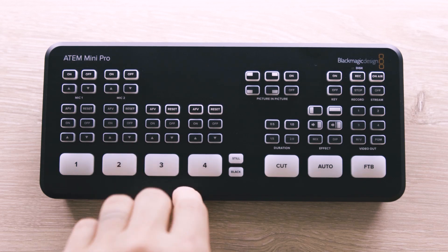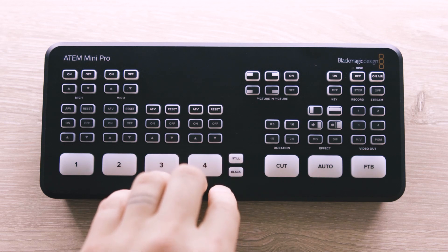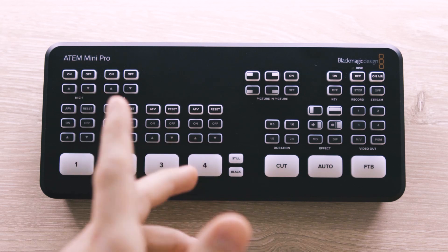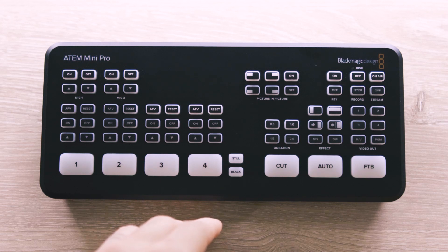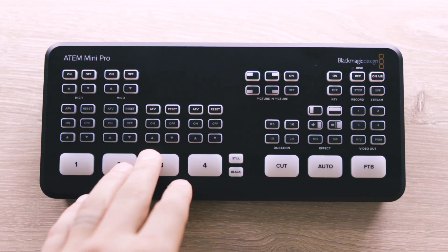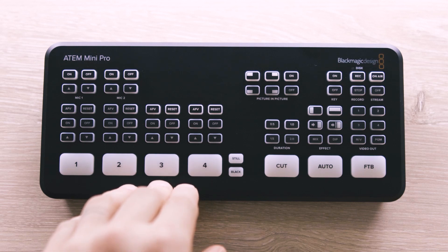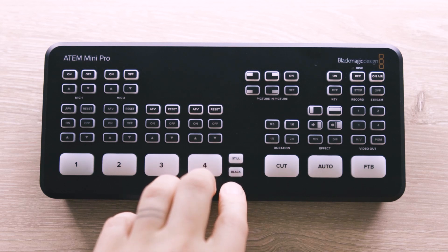To the right of the four inputs, we've got a button for recalling stills as well as a blackout button. You can't queue up videos from the media player built into this device — video files are not supported. Depending on your use case, you may not ever need the switcher's built-in media anyway. If you're using ProPresenter or ProVideoPlayer as an input, all you have to do is play a video from that software, so you don't have to keep media within the switcher itself.